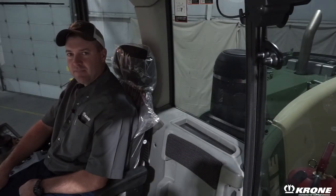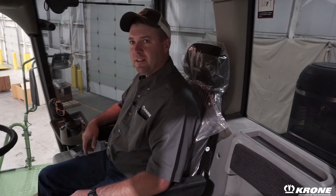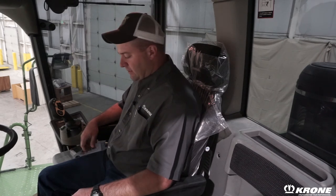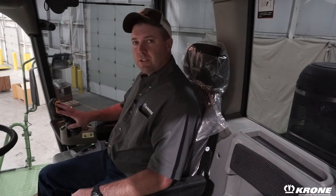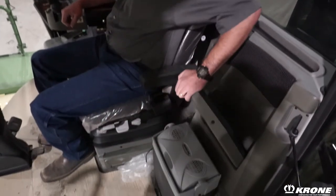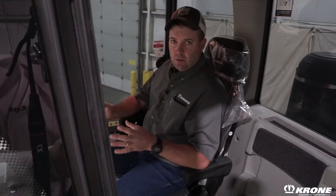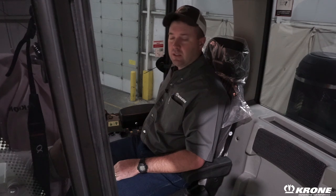Do you need a little peace and quiet? Step into the silent space cab of the Big M 420. The Big M is equipped with a silent space cab — very quiet, very comfortable air ride seat for all-day operator comfort. All of the major machine functions are controlled here on the joystick. It comes with a 12-volt in-cab cooler that's removable to keep your snacks and drinks cold for those long working days. The mergers — which can put either one, two, or three windrows — are controlled with switches here on the operator's console.